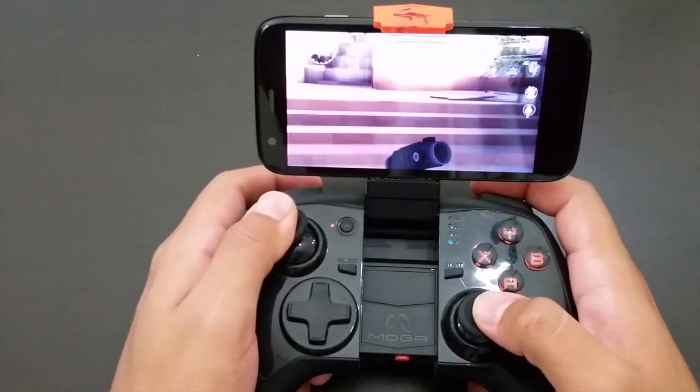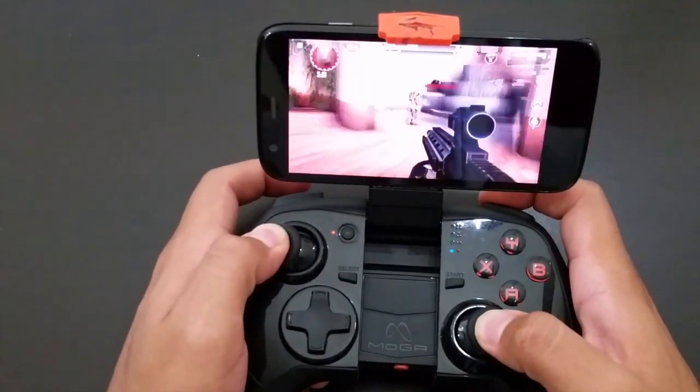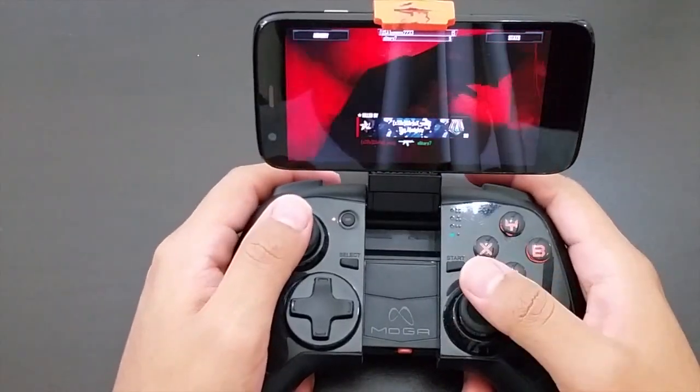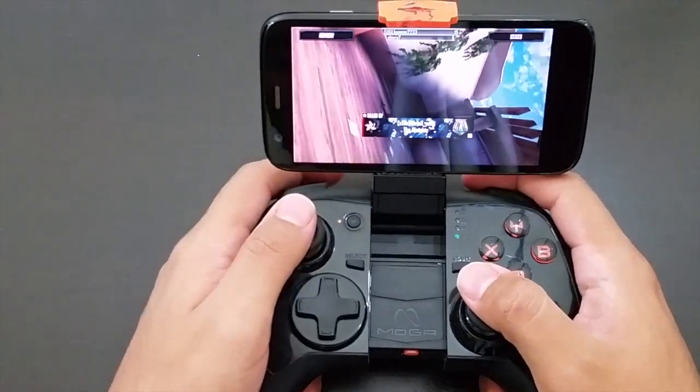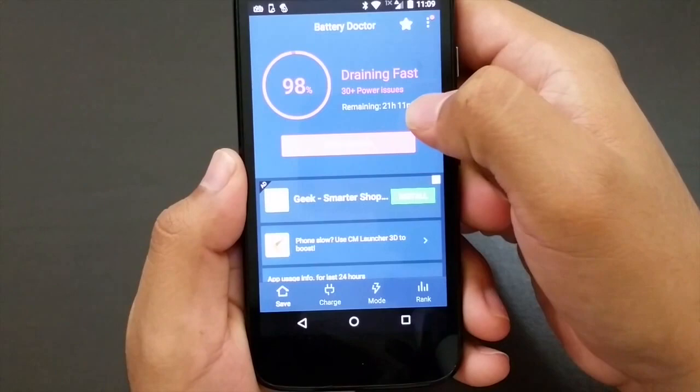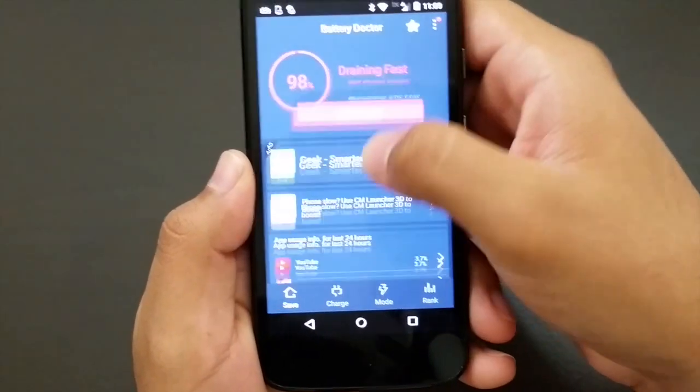I will get three to four hours of gameplay starting off with a full battery charge. Compared to other $20 to $40 Android phones, this Moto G first generation outperforms most of them. With the battery at 2070mAh, it will last around 18 to 24 hours of talk time.